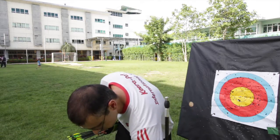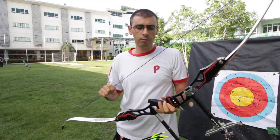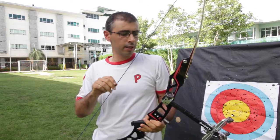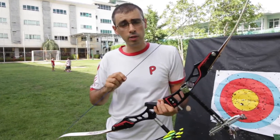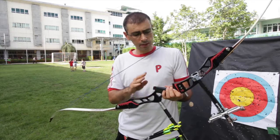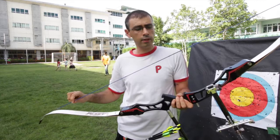At our school we use recurve bows. This is the bow they use in the Olympics, and we want to train the kids to shoot this bow because we believe that if we give them very good basics, they will be able to progress later on, even if they leave our school and join a professional team. The bow is made up of a few basic parts plus several accessories which are not needed for beginners. The most important part is the riser or the handle and the two limbs, which are connected by the string.